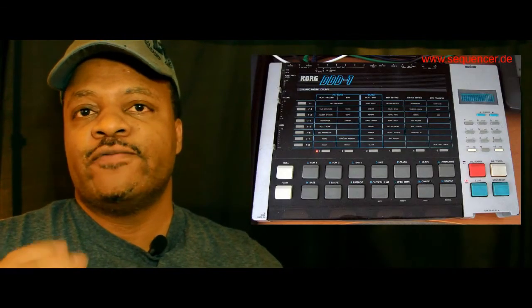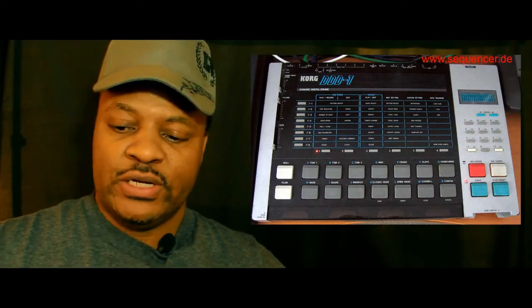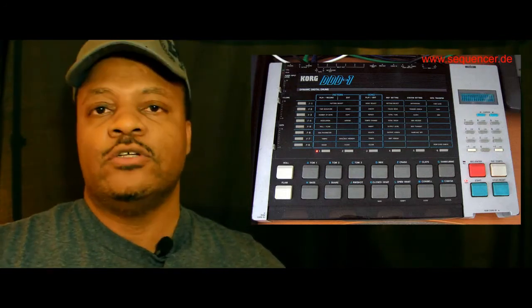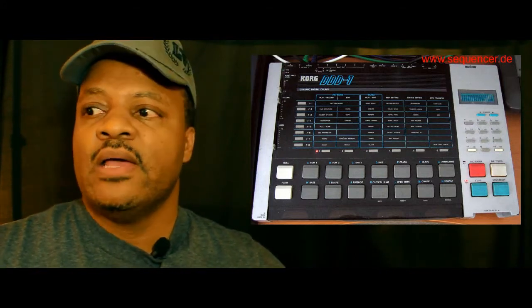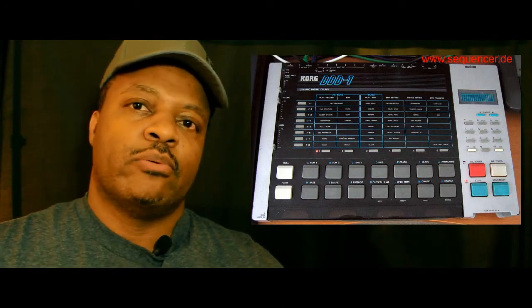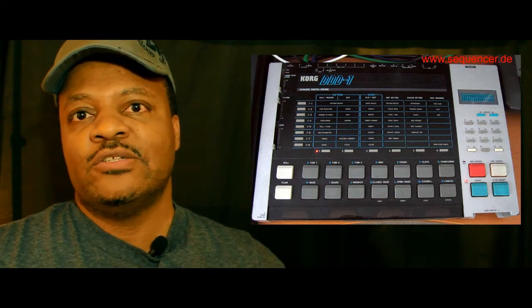To touch on some other drum machines, I had the Korg DD-1. It was pretty cool because that was the first drum machine that had a slot on the side where you could actually put in additional new drum sounds. Because after a while you become a little tired of the handful of drum sounds you have and you want to expand. The HR-16B and TR-505 couldn't allow you to do that. So the Korg DD-1 was kind of the first that allowed you to bring in additional new sounds, so your drum machine wouldn't become obsolete so quickly.